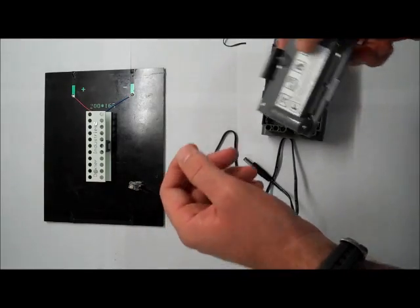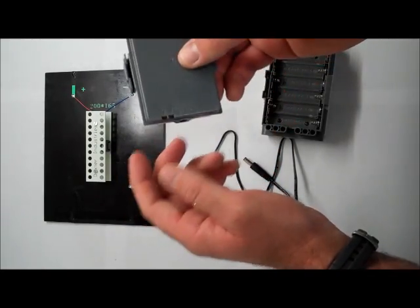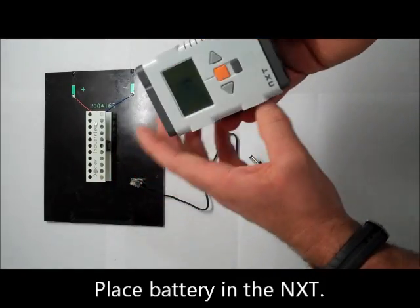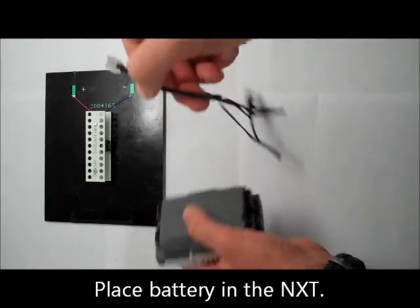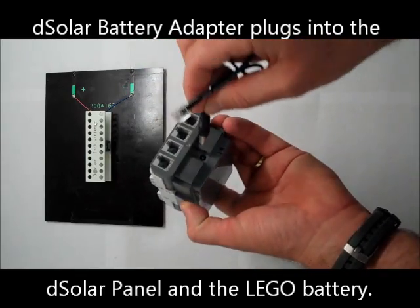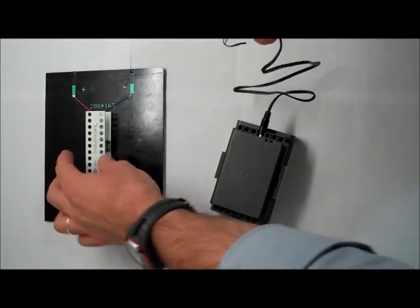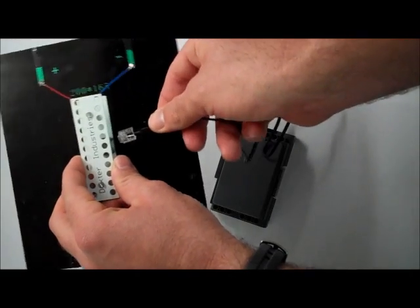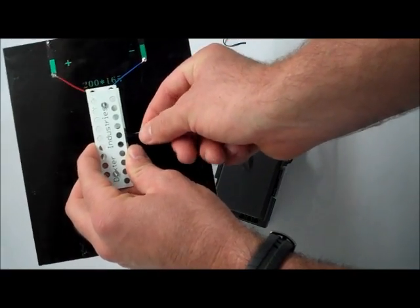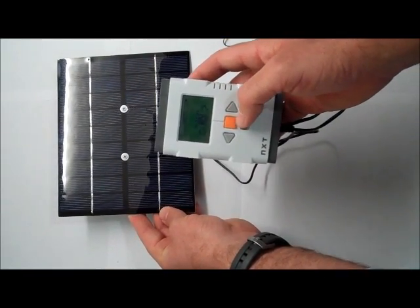You can also use the DeSolar 4 watt to directly charge a lithium ion polymer battery. Here we have the Lego NXT lithium ion polymer battery installed in the NXT as normal. Take the DeSolar battery adapter, which is sold separately from the DeSolar 4 watt, and insert it into the back of the DeSolar battery adapter. Then plug the male plug of the DeSolar battery adapter into the back of the DeSolar 4 watt. Now you can charge your battery as you run your program.